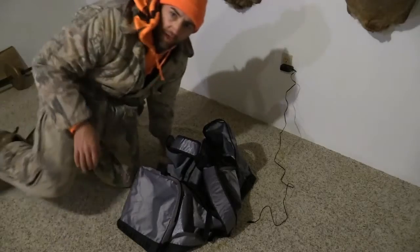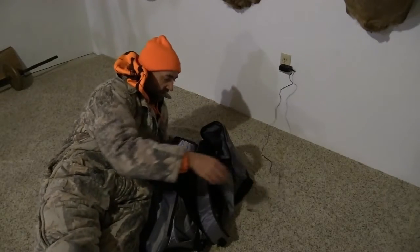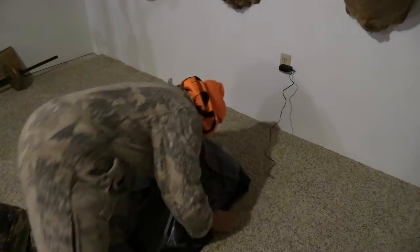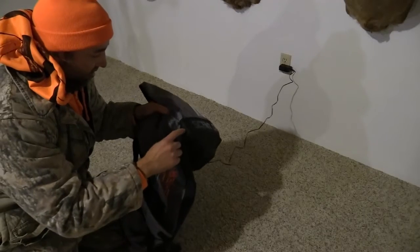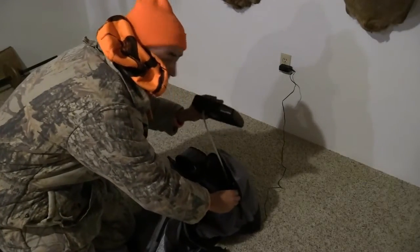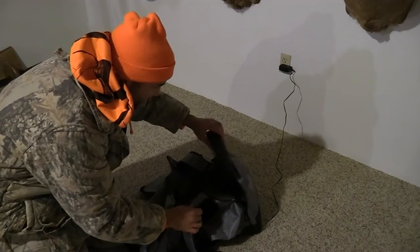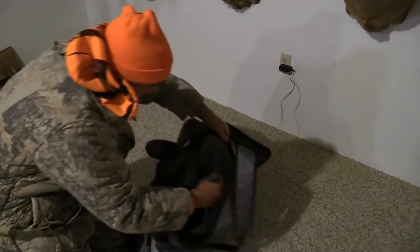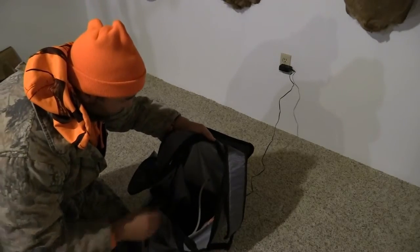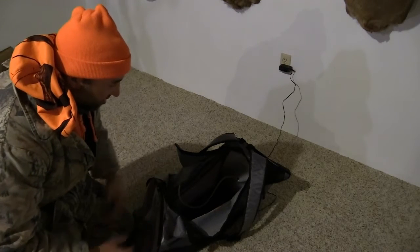This bag comes with a 120-volt plug or a car adapter. In this case I'm using the wall plug-in. There's a little hole in the bag right here and the cord goes right through there. Then we have the unit — the unit sits in the side compartment of the bag. There's a hose that runs out this side, and a nice hole in the bag just wide enough in circumference to fit the hose. The hose comes into the bag.